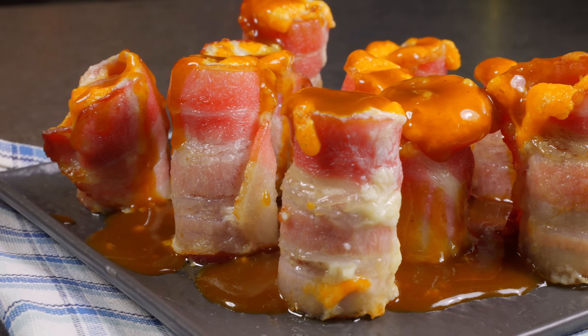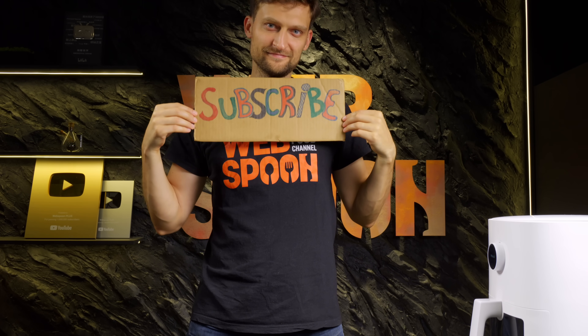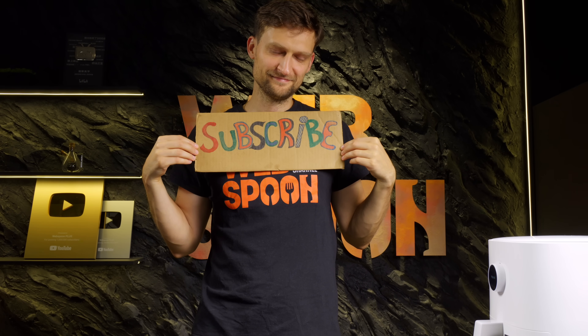And there you go! A full spread of delicious bacon recipes! Enjoy every bite and don't forget to subscribe for more!